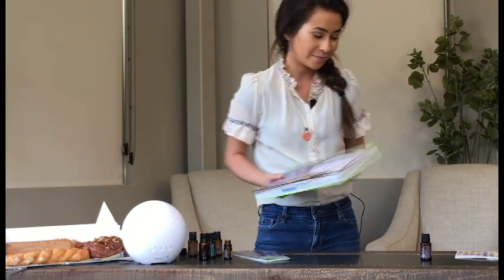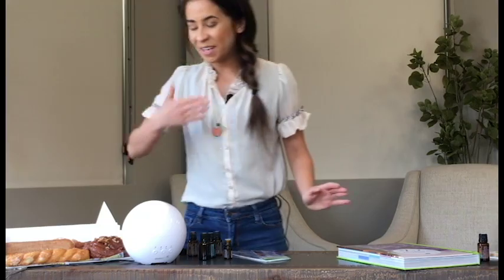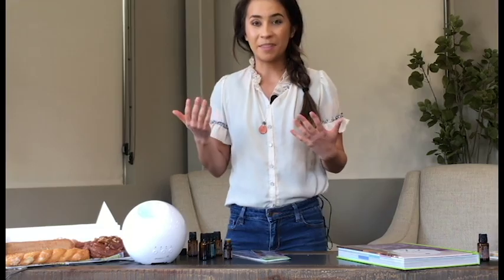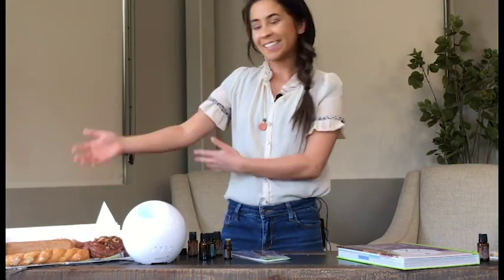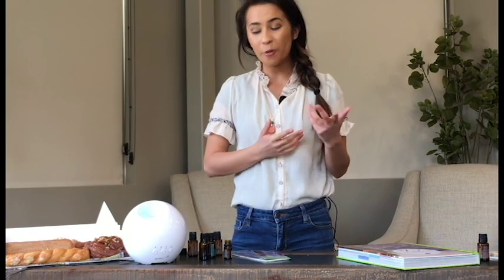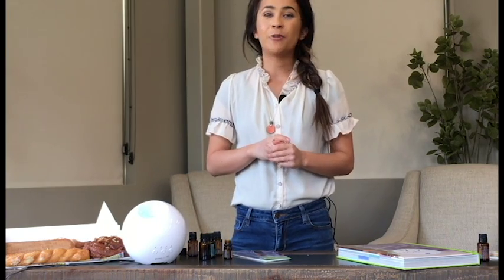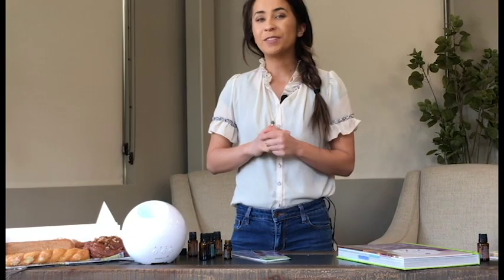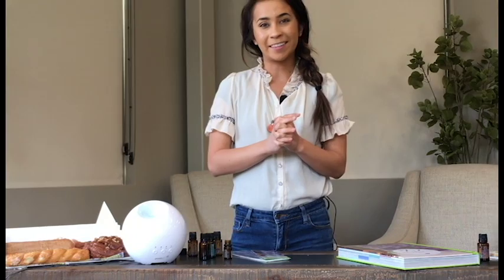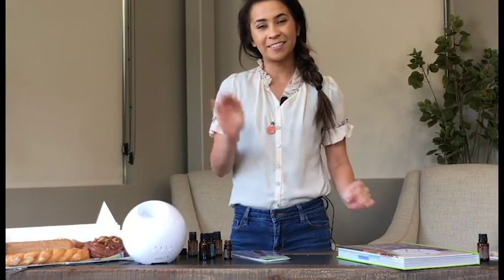Let's check on our diffusing blend. I've been able to smell it a little bit here, and that cinnamon really makes it smell like something is baking. It might be a little biased because the donuts are sitting right here, but I think we've about got it. So let us know if you think we should add something to our donut diffusing blend, and we'll definitely have that blend going today. Happy National Donut Day, and happy oiling. We'll see you next time here at Oil Life.